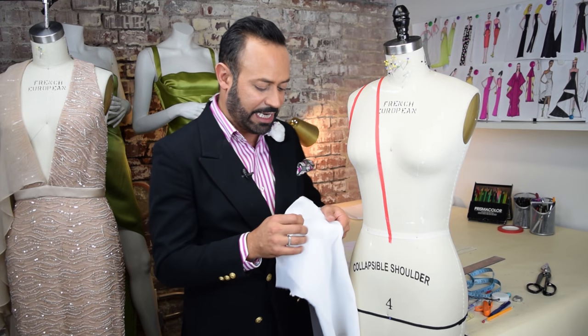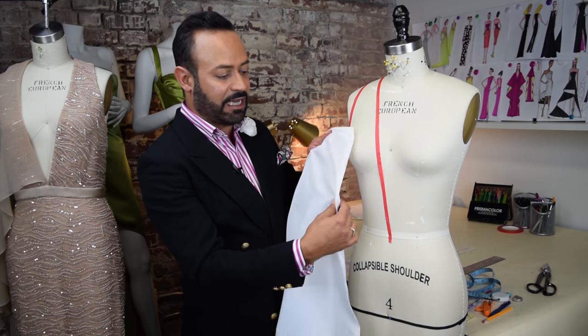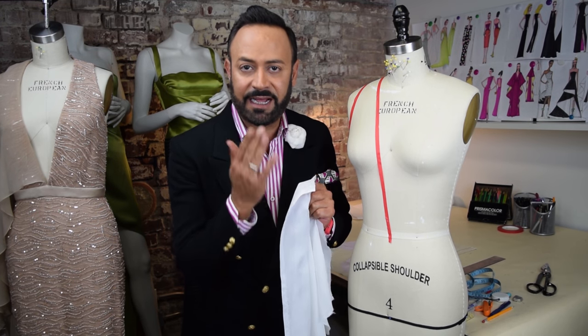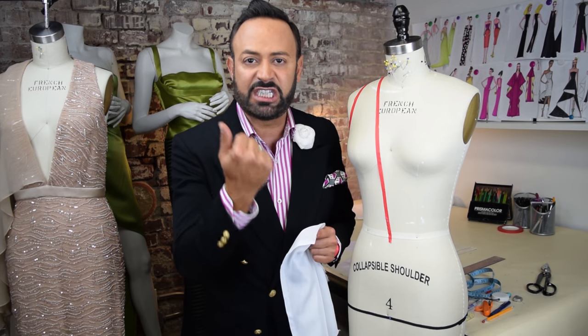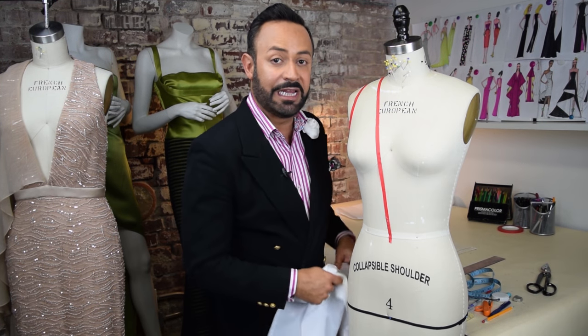Just buy some cheap chiffon — this is what I use. Draw a grain line an inch away from the selvage. And do the same for the muslin. If you don't have chiffon, you can also use a tulle — very fancy — or a cheesecloth, as long as it's light and airy. That's gonna mimic that outer sequin fabric that we are gonna put no dart in. So let's begin.